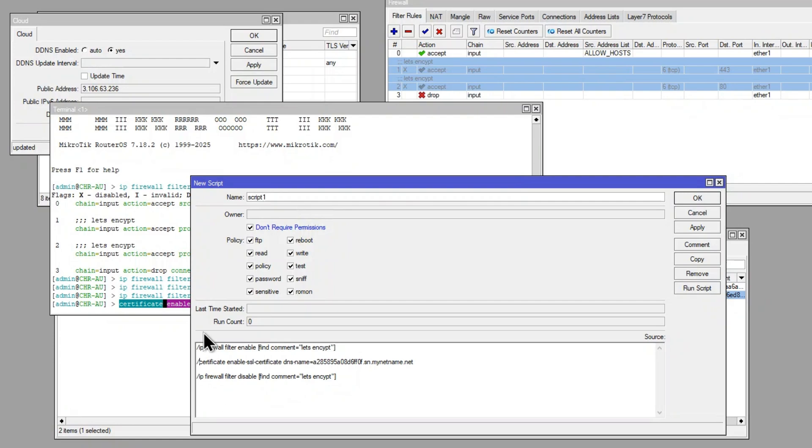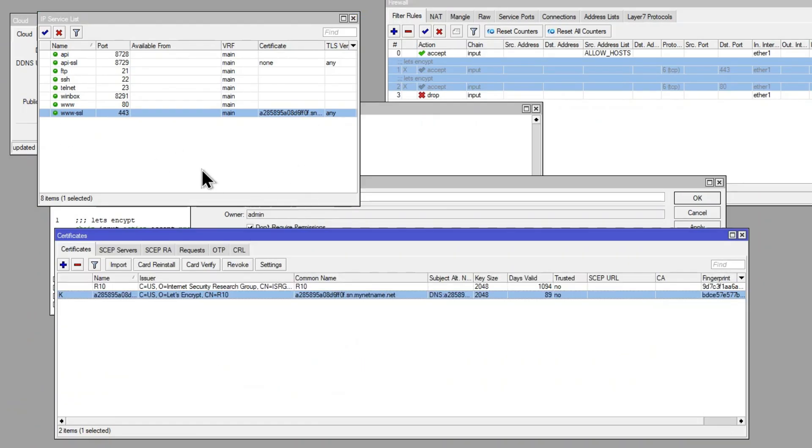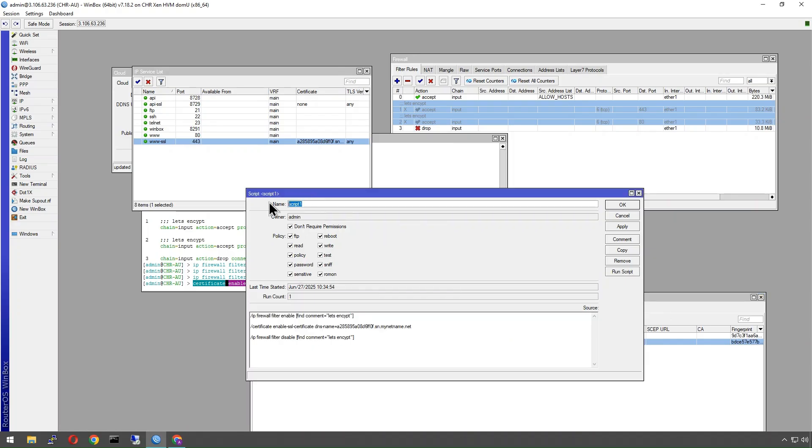We apply and run the script. The first thing it does is enable the rules, then it goes ahead and renews the certificate. It won't actually change because we're still within 90 days, but it won't proceed to the next line until it's been successful. Once that's done, it disables the rules. We'll name this script 'lets-encrypt'.